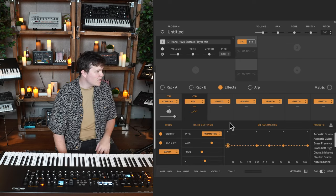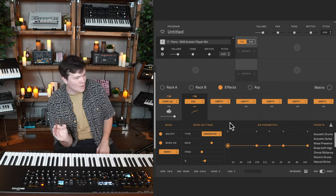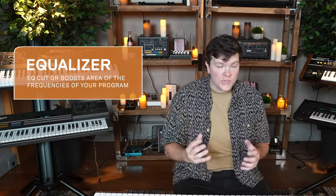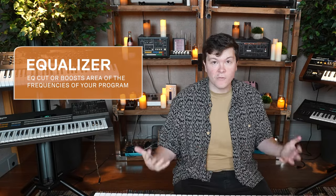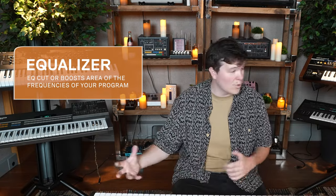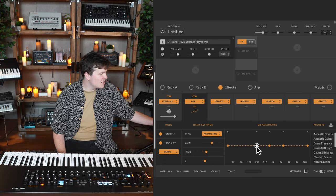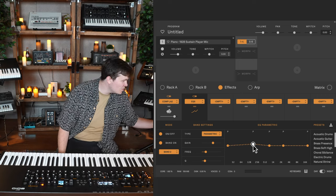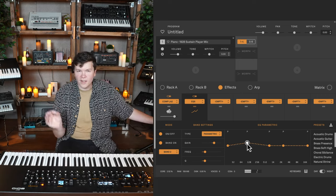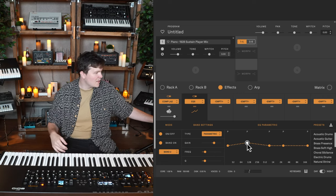Next, I'm going to bring in an EQ because I want to really fine-tailor some of these frequency ranges. Remember, equalizers cut or boost areas of the frequency of your program — more or less lows, more or less mids, more or less highs. My first instinct is that I want a very warm-sounding piano, so I'm going to give some kind of boost to the lower register. Typically somewhere between 128 and 256 Hz is a nice warmth area; you can fish around until you like the response.